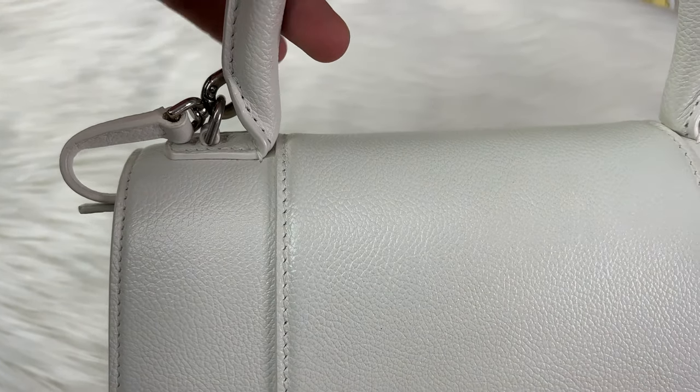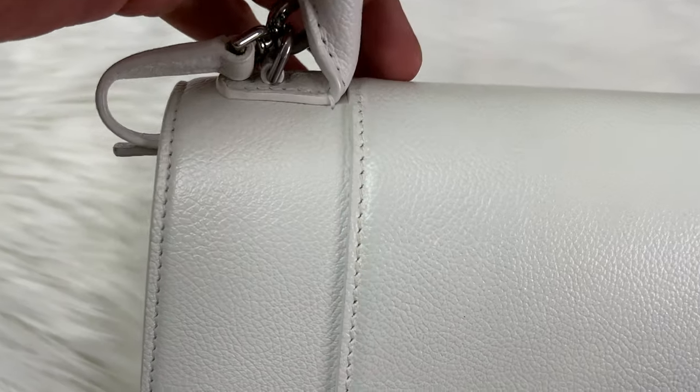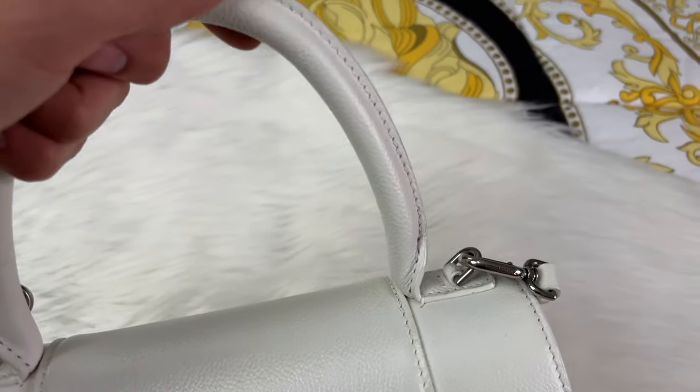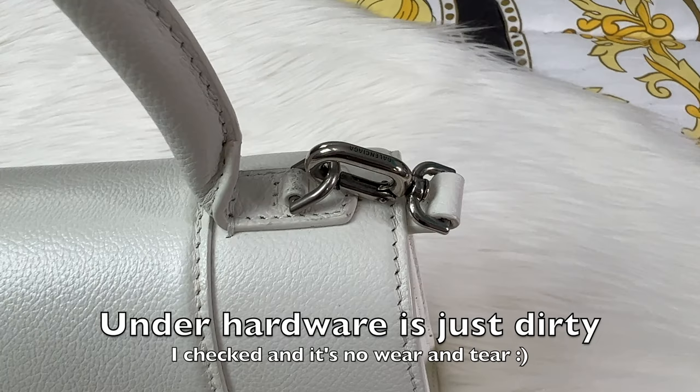I was worried about the stitching on the handles — when you're moving and swinging it around, is it sturdy enough? But it actually is really sturdy, and that's why I'm really happy with the stitching. For the hardware, all the hardware is detailed with Balenciaga on it, which is a really cute touch.